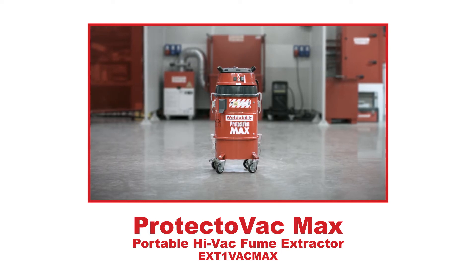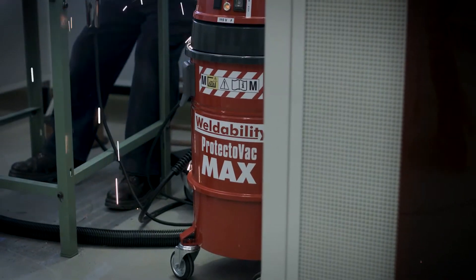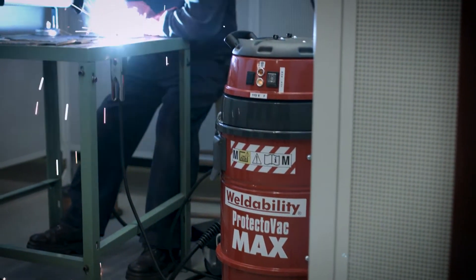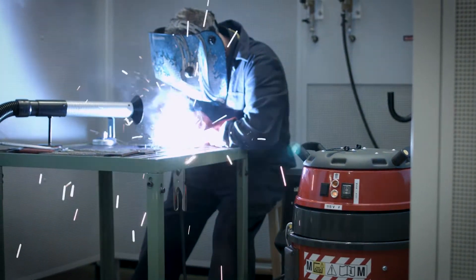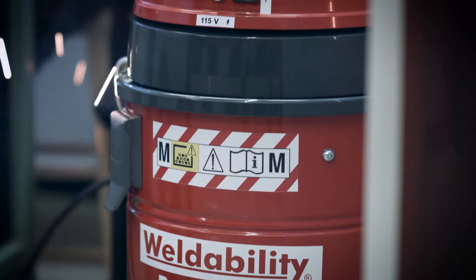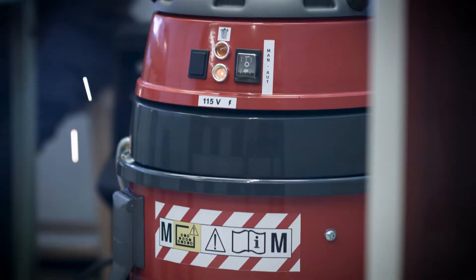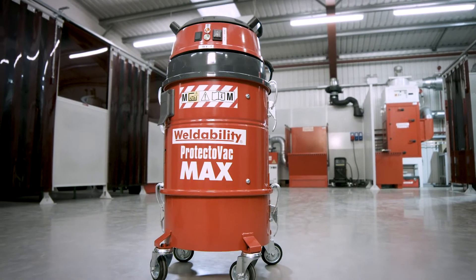The Protectovac Max is an innovative, portable and affordable entry-level fume extractor that makes welding safely a possibility for everyone. Designed to be the most robust unit in its price range, Protectovac Max is of solid construction in a metal body and is supplied on casters for best mobility.